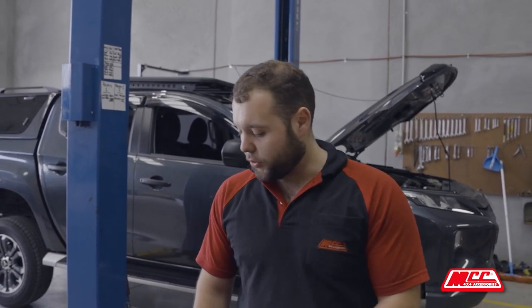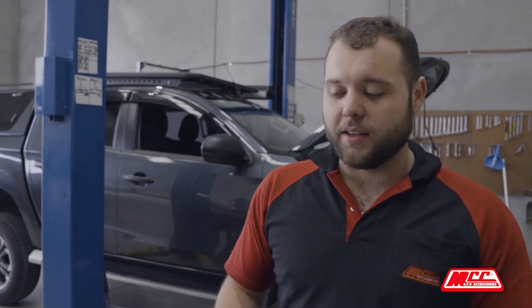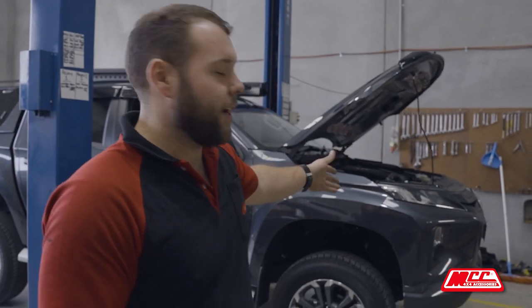Hi guys, Shane from MCC 4x4. Just running through the Mitsubishi Triton recovery points today. This is a standalone kit, so this kit here doesn't require the actual bull bar itself to fit into the car. They can be mounted separately by themselves with a standard bumper, as you can see there.